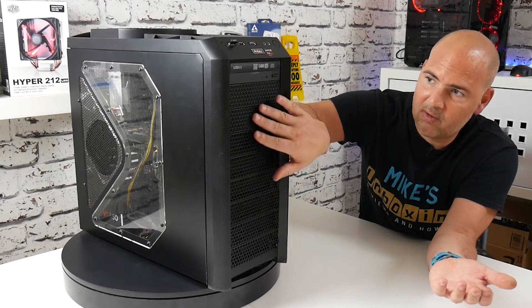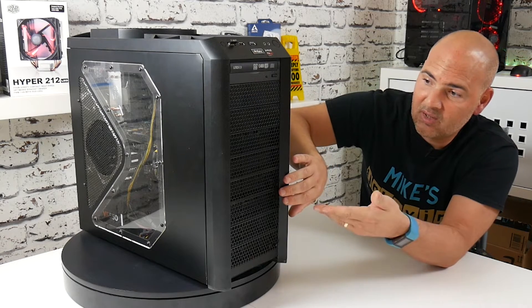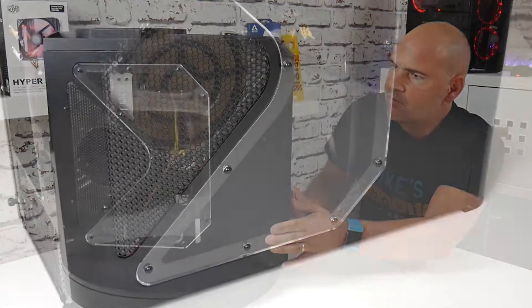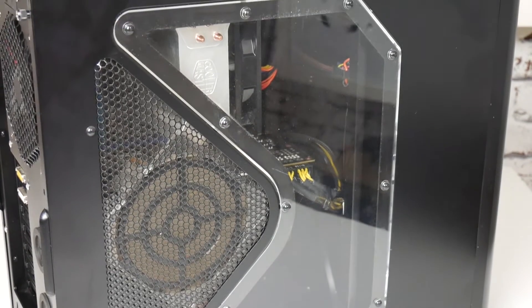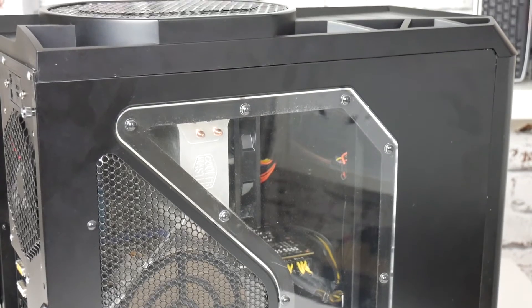Fully meshed front, pretty much, apart from a couple of little sound deadening pads behind there. But again, lots of airflow, fantastic. Coming round to the side, you've got a partial transparent window and another mesh and another fan option. Inside the case, not very pretty, unfortunately. I'll take the sides off and you can see.